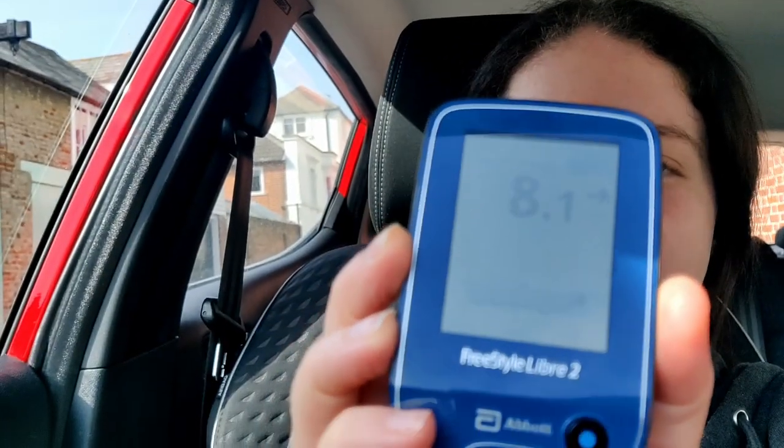It's lunchtime — I'm in the car because I went out to get some food. Quick blood sugar check: Freestyle Libre 1 says 8.1 straight across, and Freestyle Libre 2 says exactly the same: 8.1 straight across. They were literally identical — really good for accuracy.